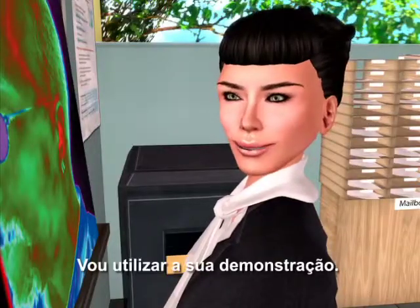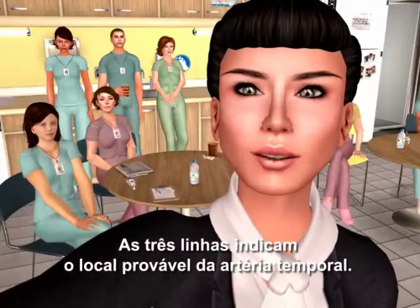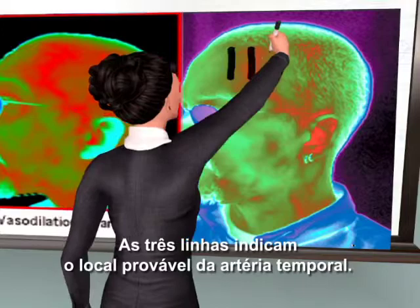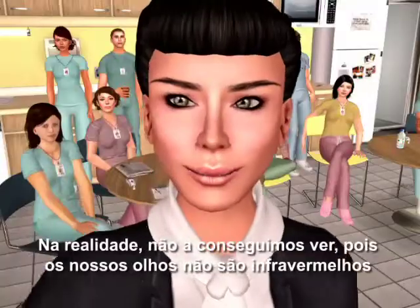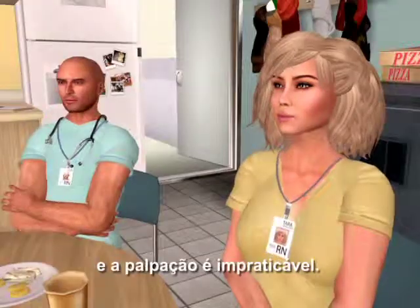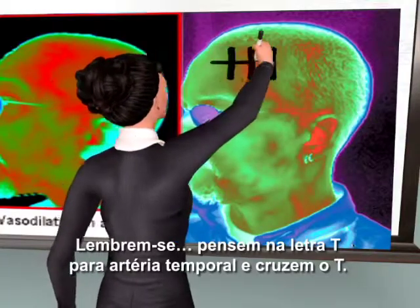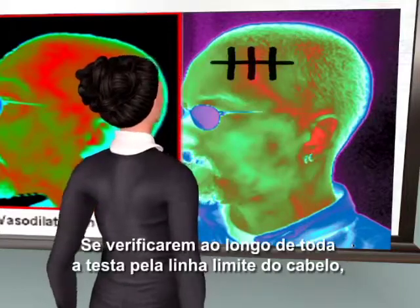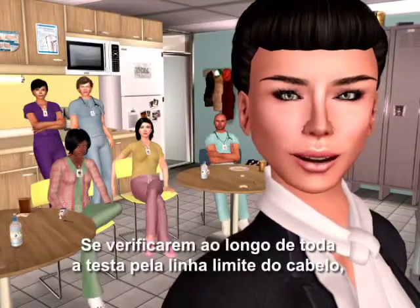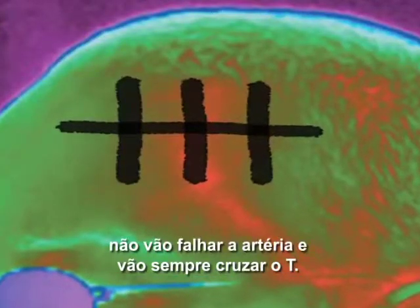I'm going to borrow your demonstration. The three lines indicate where the temporal artery might be. We can't actually see it, since we don't have infrared eyes, and palpating is impractical. Remember, think T for temporal artery, and cross the T's. If you can scan all the way across the forehead into the hairline, you cannot miss the artery, and you will always cross the T.